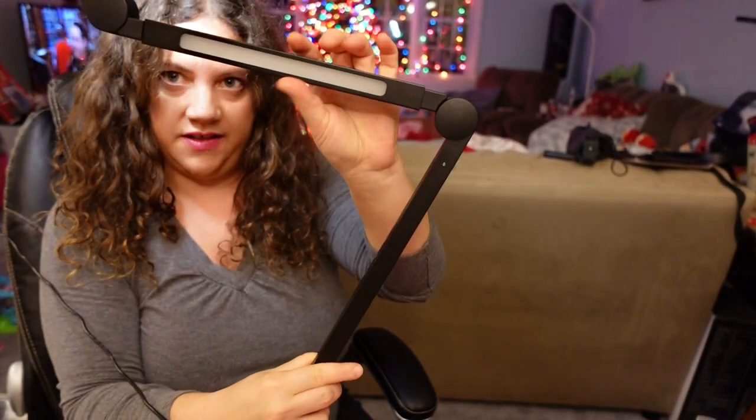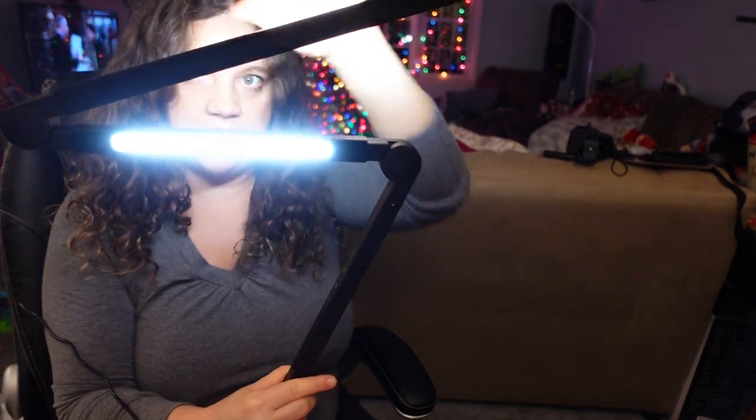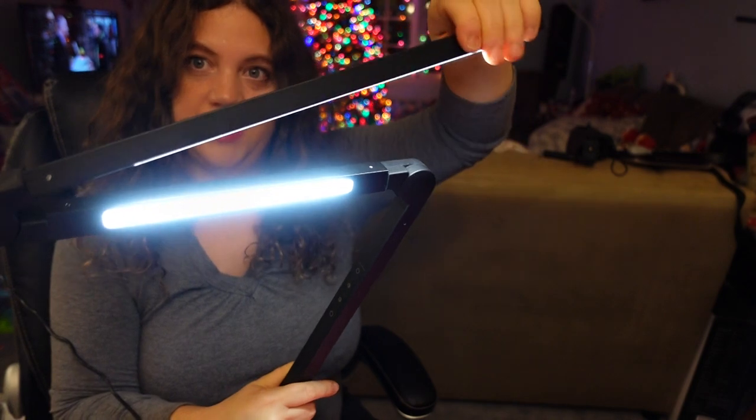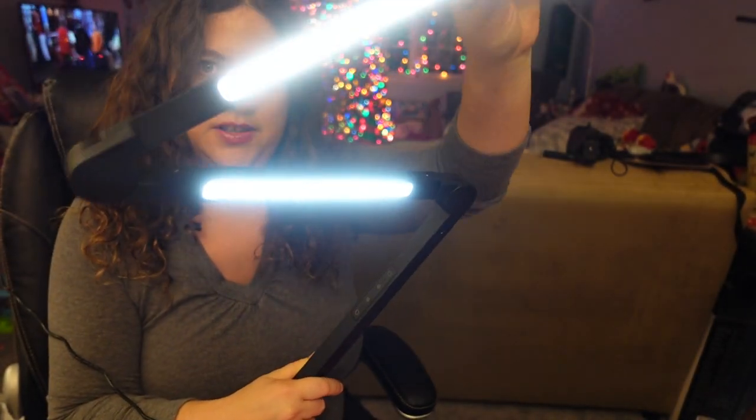There are actually two sources of light — there's one here, and then there's one on the side as well if you spin it around. When you turn the power on, you can see that both lights can be lit simultaneously. I love that it has a 360-degree swivel turn.